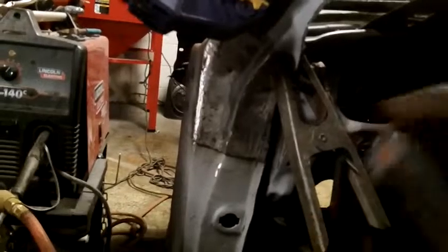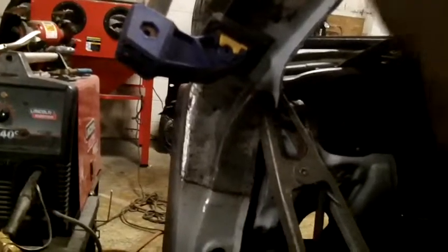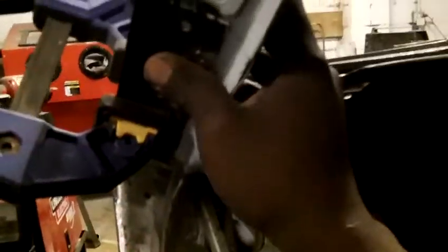This section was cut out and is new. Now I'm doing the actual trim piece for the drip rail. The piece was cut too long so I had to cut it down to match the trim line of the OEM. This section will be butt welded, and everything else is going to be spot welded.